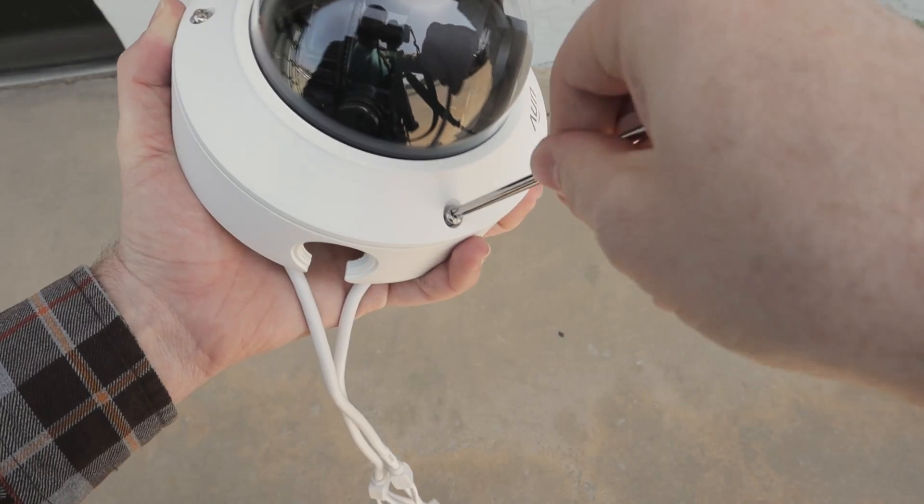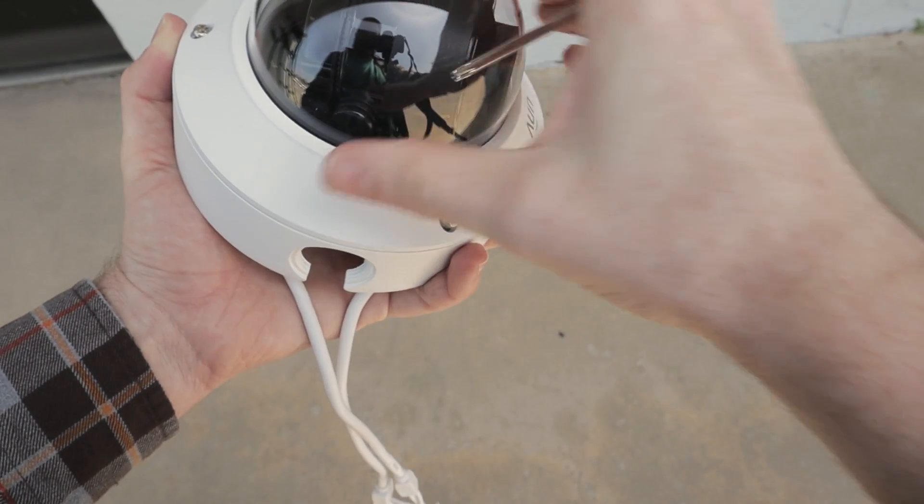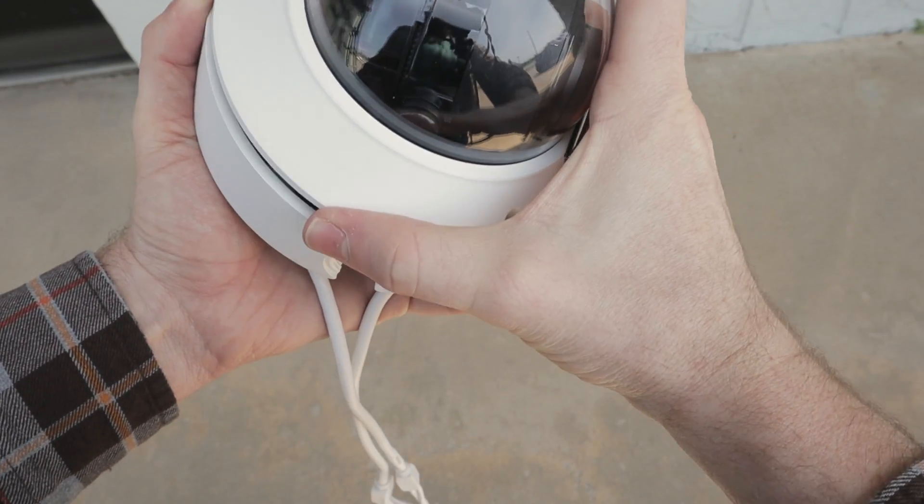For the motorized vandal dome, simply remove the glass dome using the included hex wrench and screw the camera body into place.